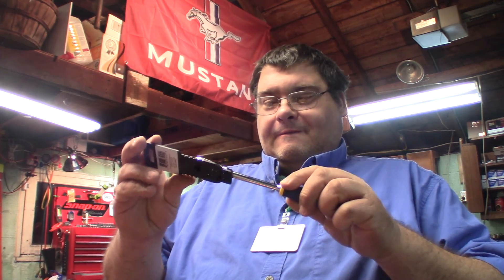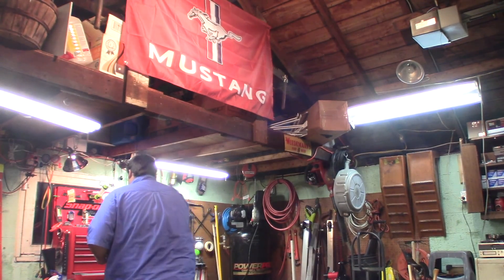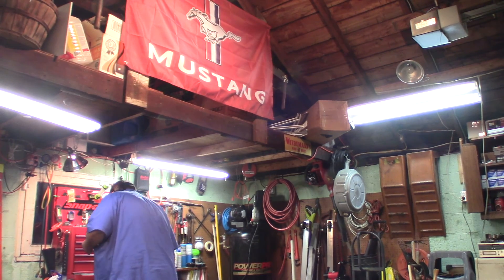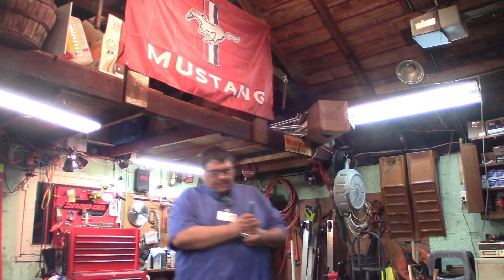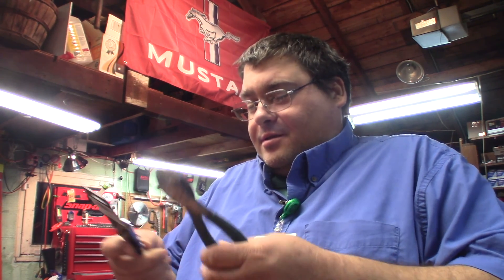Wow, another ratchet — this is a Carlisle ratchet. I know some people think Snap-on is the good stuff, but to me things like Carlisle, even Gear Wrench, that's the good stuff. It's a flex head. Let me get it out and play with it. This thing has a really thin little head on it — now I'm going to have to start using quarter-inch sockets some more.